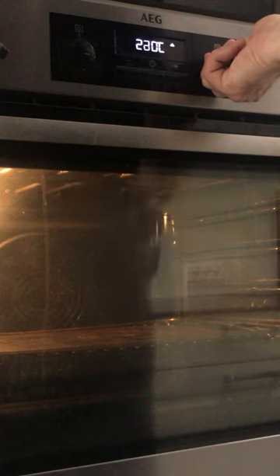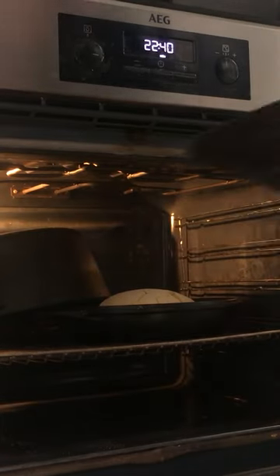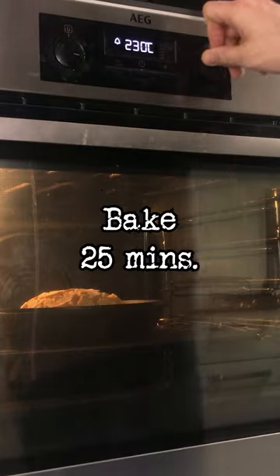Heat your oven to 500 degrees with the Dutch oven inside. Add the loaf to the Dutch oven, put the lid on, and bake for 20 minutes. Then take the lid off, turn down to 450, and bake for 25 minutes.